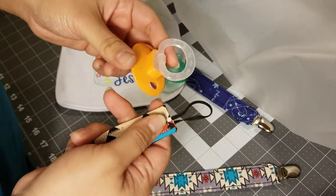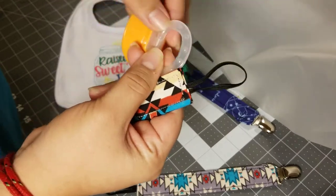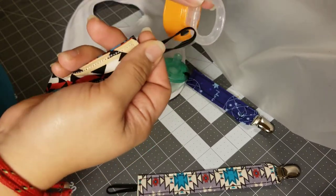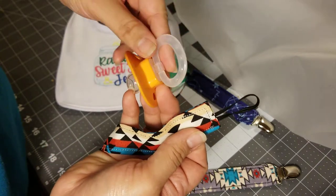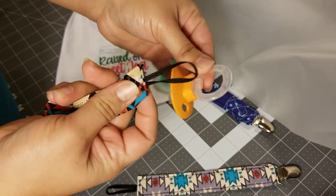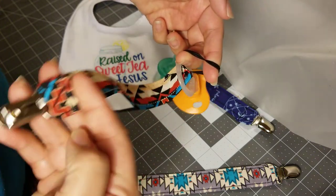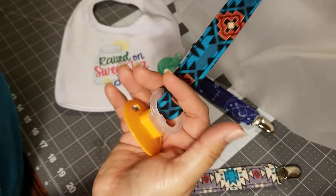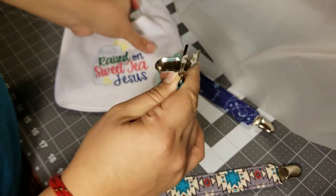You want to get your small toy or pacifier, whatever it is you're tired of chasing. As long as it has a little hole or ring or something, you can put this piece through it and it'll hold it. Grab the end that has the fabric or elastic piece, find the opening, put it on top — you want to put the whole loop right in like that. Now grab the loop, open it, grab your metal end which is your clip, and put it through, then pull.